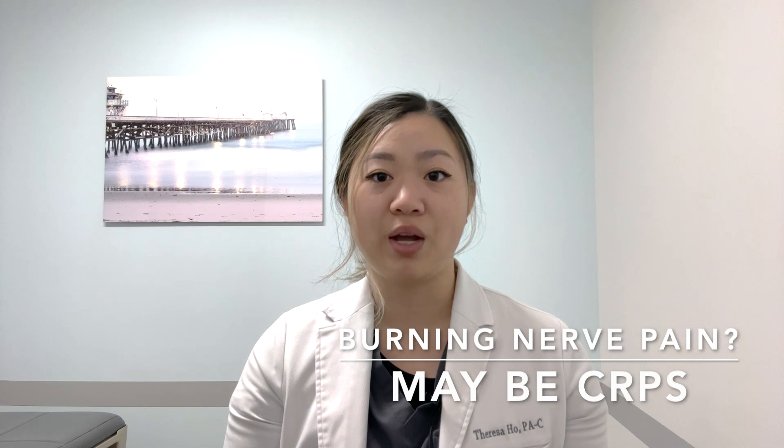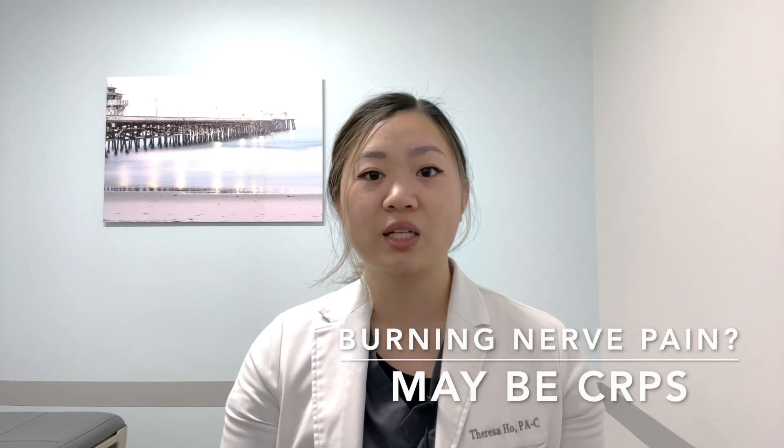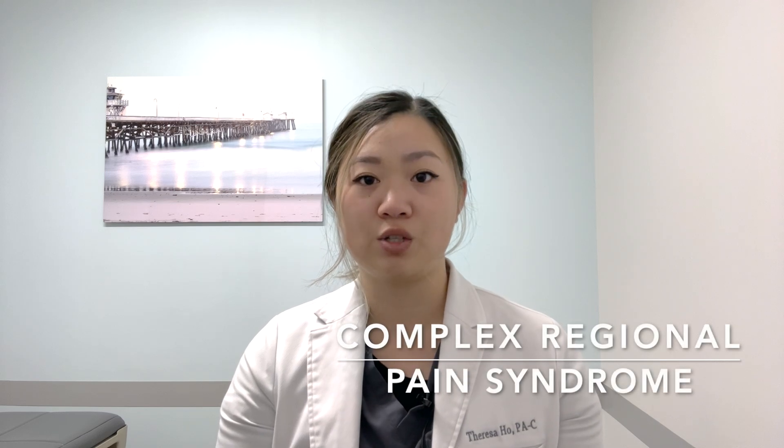If you start to experience burning nerve pain, please let us know right away. You may be experiencing a condition called complex regional pain syndrome, which is an overactive nerve response. If this happens, we can prescribe a nerve calming medication called gabapentin for you. Please see our companion handout and video regarding complex regional pain syndrome after PRP injections.